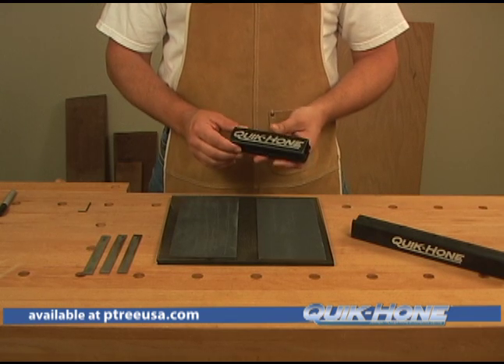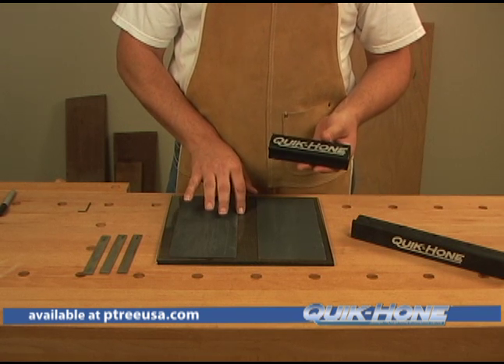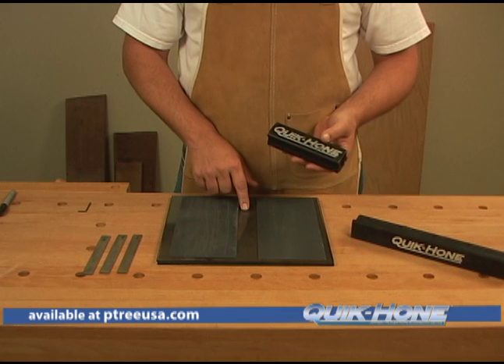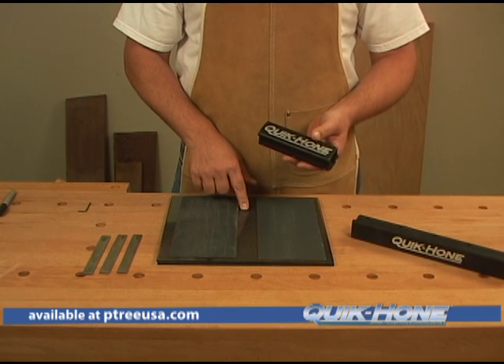Today I want to demonstrate it for you. The way this tool works is you need to have a flat surface to sharpen off of. You can use a granite block, you can use what I'm using here which is a piece of tempered glass, or even if you know that the cast iron on your table saw is nice and flat, you can sharpen on top of that.